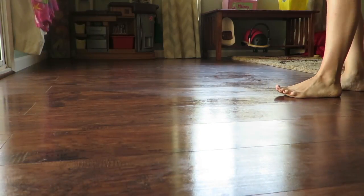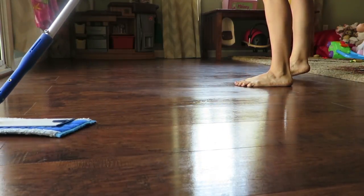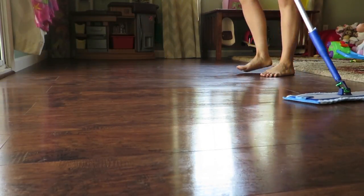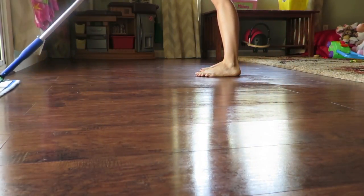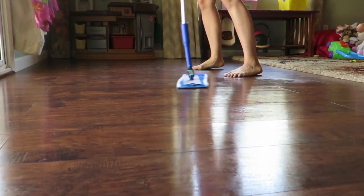So if you have tile, you want the tile mop pad. This is like a hardwood laminate type floor, so I usually just use the wet mop pad. If it's really dirty or there are some really bad spots, then I use the tile mop pad because it scrubs better.